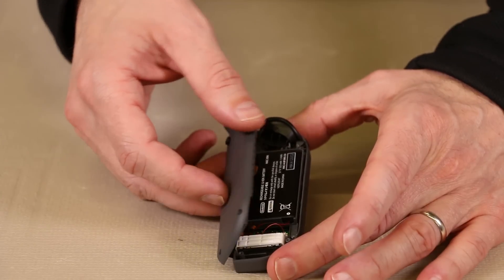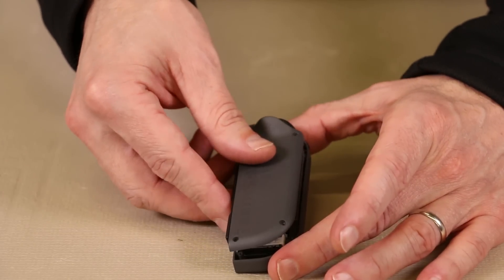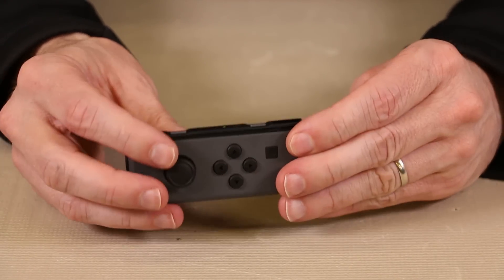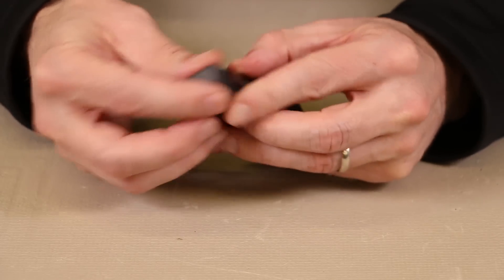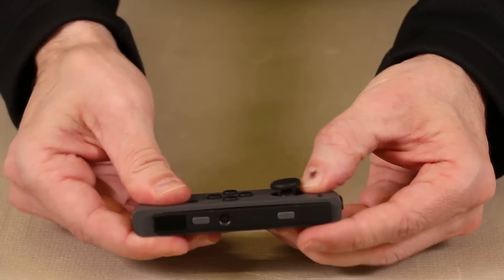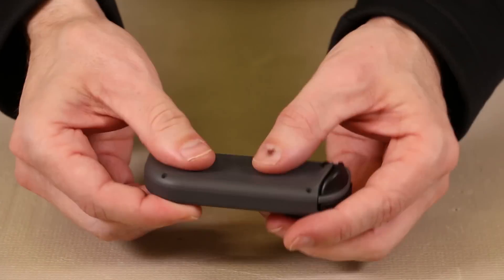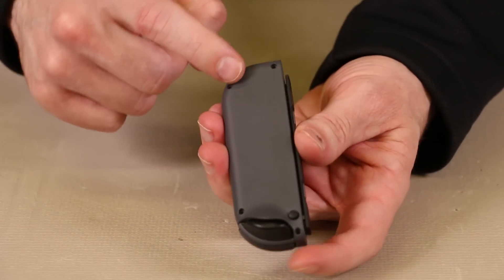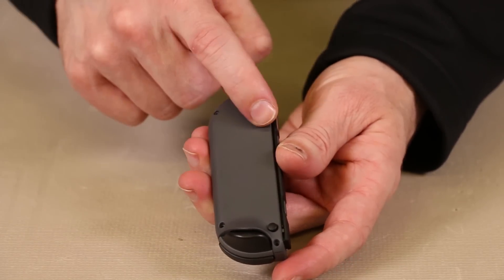After our battery is installed, we just turn the backside back over, make sure everything's aligned how it should be, and then we just push it together. As you can see, it's snapped back into place there and in the front. Now we just reinstall our four tri-wing screws onto the back. And now you know what's inside of the Nintendo Switch Joy-Con.